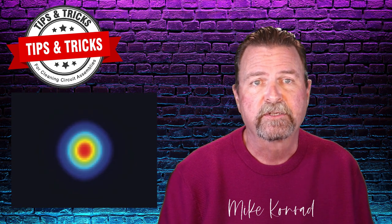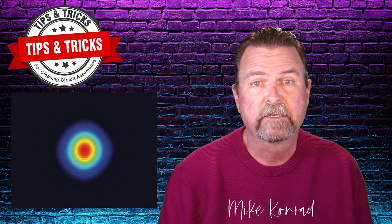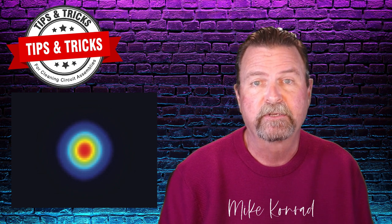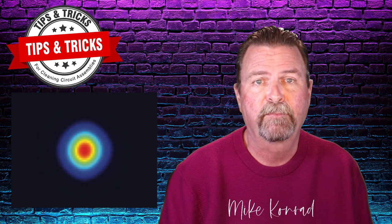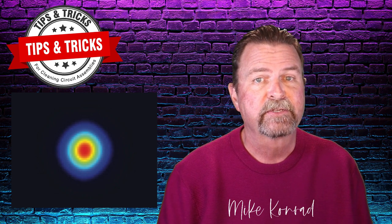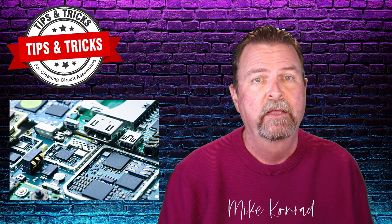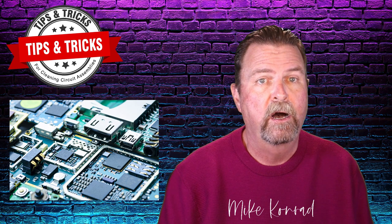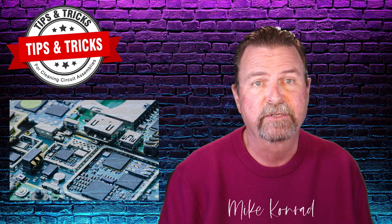We can see in this illustration the pressure distribution of a coherent spray pattern. The red area shows the maximum impact pressure. As the water ricochets, we can see by the color change that the pressure is drastically reduced. Now add to this fact that a circuit assembly's surface is not smooth — that means the water flow will ricochet off an adjacent component and ricochet once again, further reducing the impact pressure.